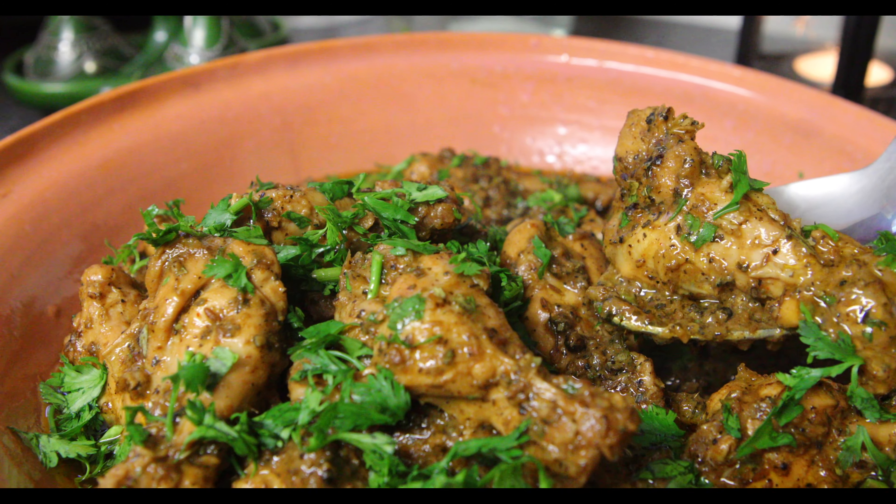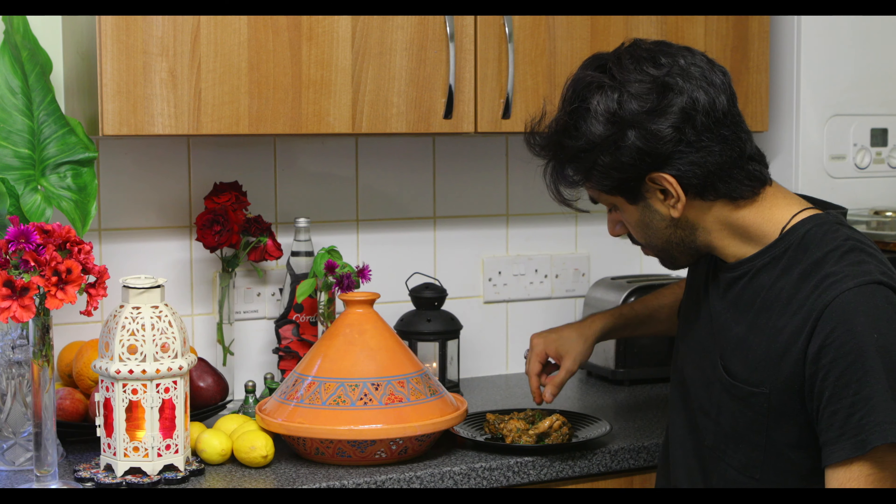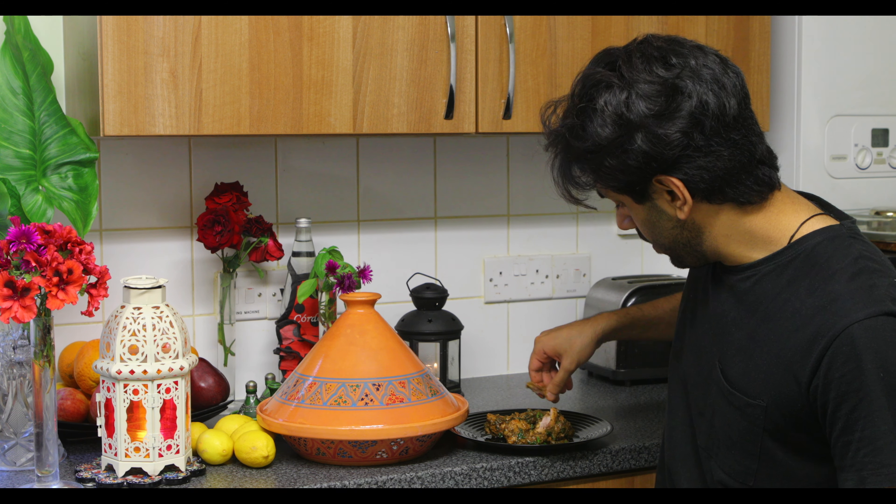So we use chicken wings to make this, and it's covered in black pepper and cumin seeds, which is the zira — or jira as people call it.